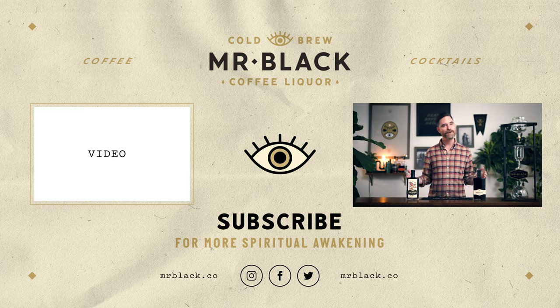Thank you so much for watching. We hope you enjoy these videos as much as we enjoy making them. Please be sure to hit that like and subscribe button as it really helps our channel grow. And if you have questions about coffee cocktails, leave them down in the comment section below. Click all over the screen for more excellent content from Mr. Black. Cheers, y'all.